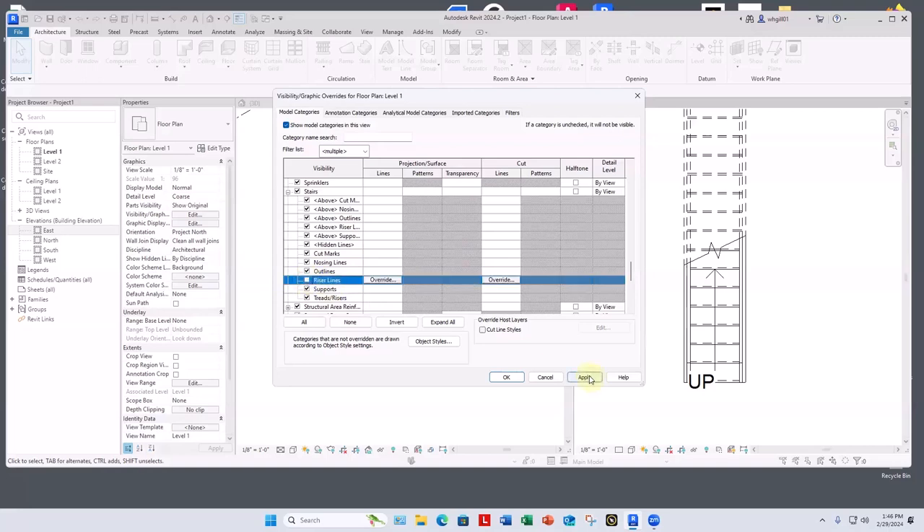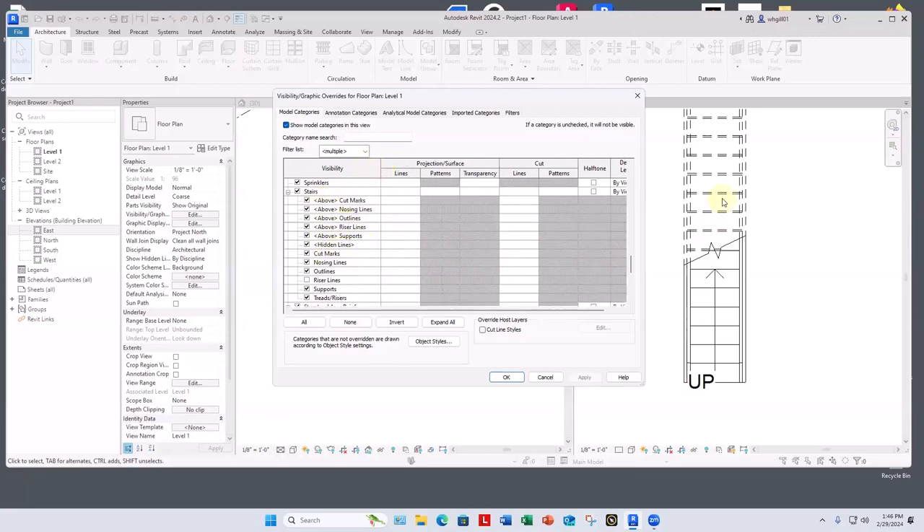The way we do that for this view is Visibility Graphics — scroll down to Stairs, open that up, and turn off riser lines. Hit Apply to see the effect without closing the dialog. For the parts that are above the cut line, I would also like to get rid of the riser lines — so under Stairs, find the lines above the cut line, uncheck above riser lines, and apply.